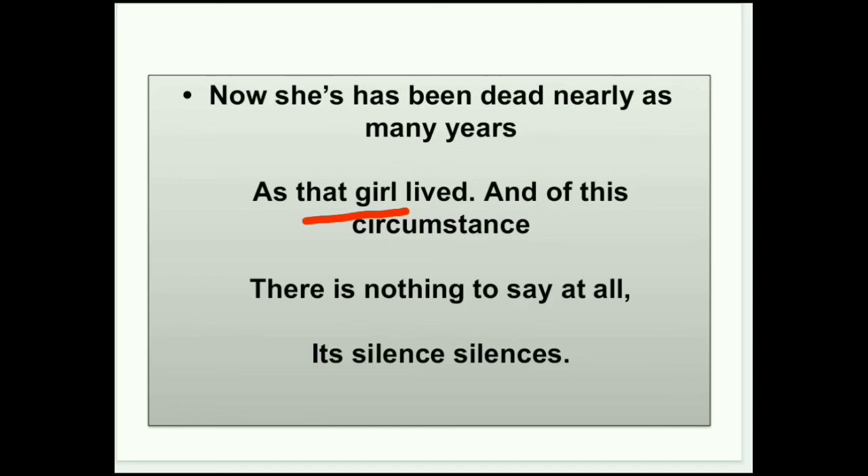इसीलिए last में 'silence silence' — repetition यहाँ पर use किया जा रहा है, और alliteration भी है। Same word को repeat करके emphasize कर रही है कि उनके पास express करने के लिए कोई नहीं है, इसलिए वो बिल्कुल चुप हैं। और इस चीज़ को वो accept कर चुके हैं कि human को एक दिन इस life को छोड़कर जाना पड़ता है, और जितने भी losses होते हैं उनसे overcome कैसे कर सकते हैं यह सीखना चाहिए।